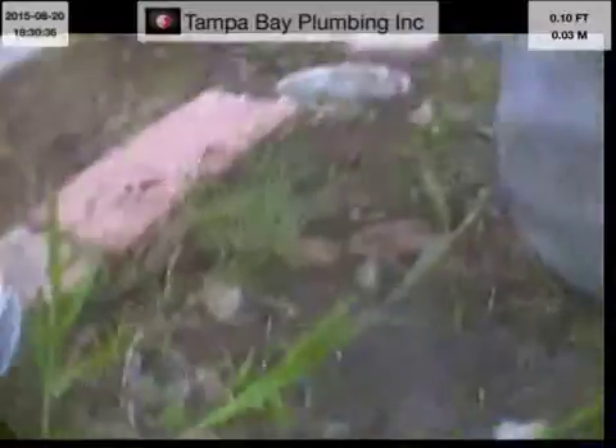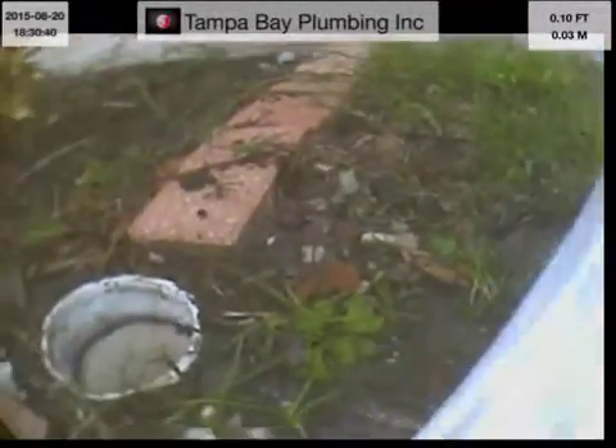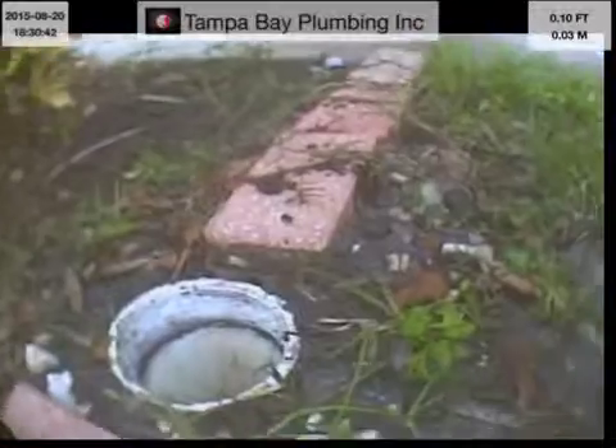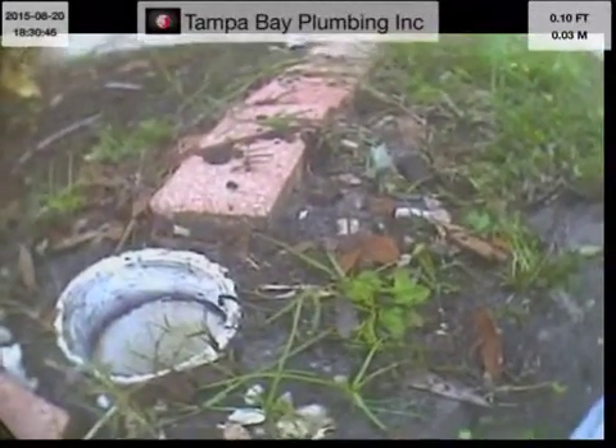This is Daniel Richie with Tampa Bay Plumbing. I'm at 4010 Dyer Lane, Sarasota, Florida. Just got done jetting the main trunk line. I'm going to camera it and see what kind of condition it's in.